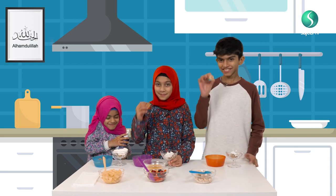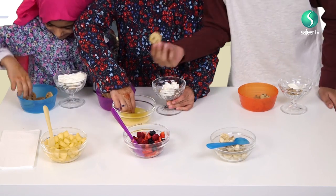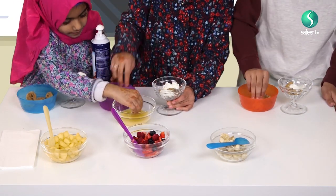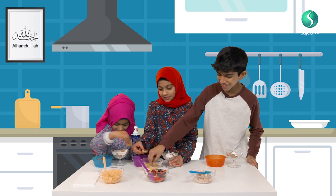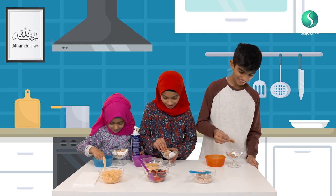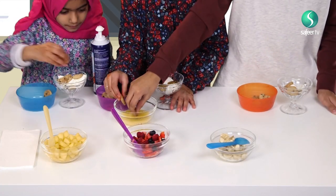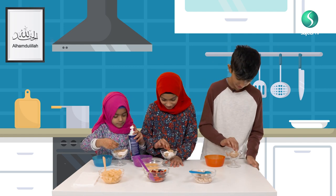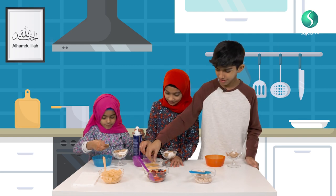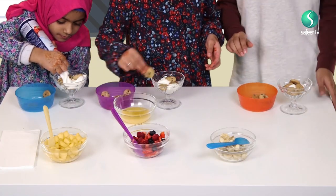Now we're going to take more cookies and put them in the juice. This time we're going to do four. I know it looks weird putting orange juice, but it's nice — it makes it soft and it has a good flavour. Hope I don't put too much orange juice. Done, I did mine.